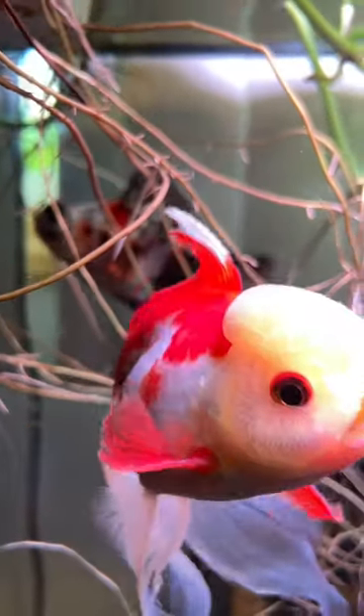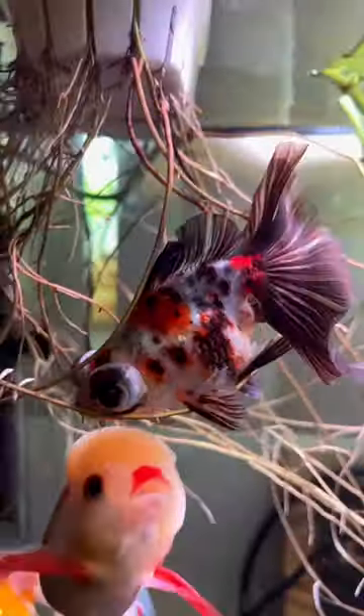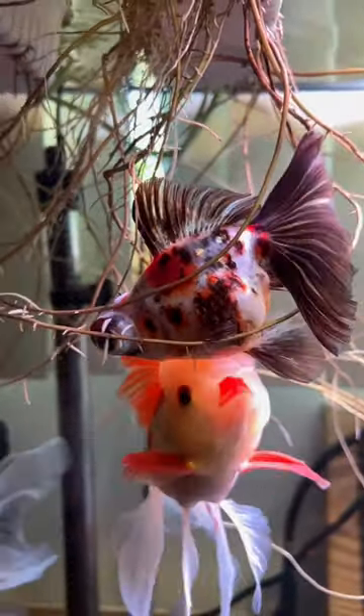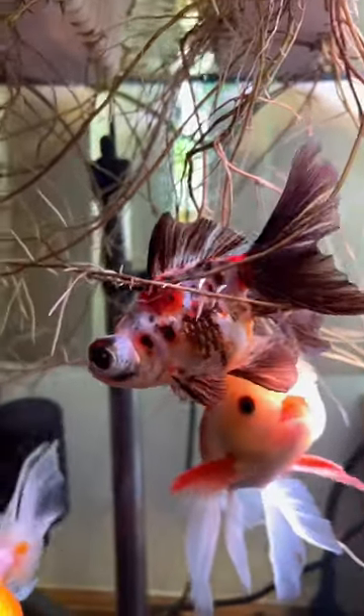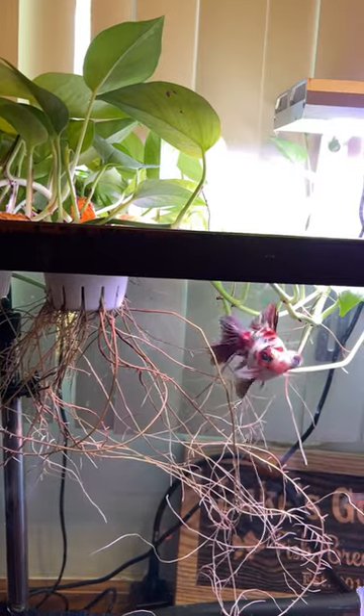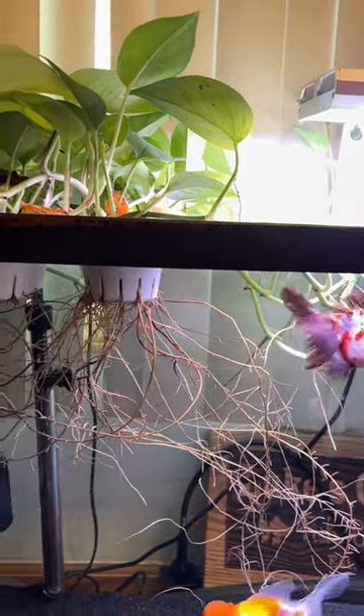It seems they can handle a really wide range of water parameters. They grow well in very low light and their roots are submerged, not their leaves. And the goldfish have no desire really to eat their roots — they don't seem to touch them. For an indoor tank, I highly recommend throwing some pothos in there. They also soak up some nitrates to help keep the water a little cleaner.